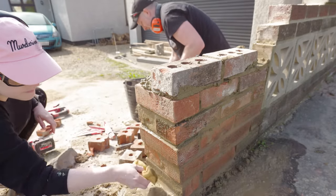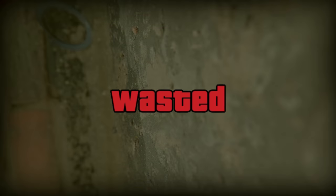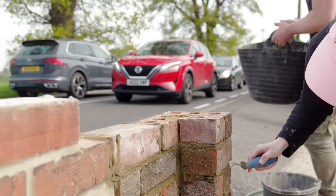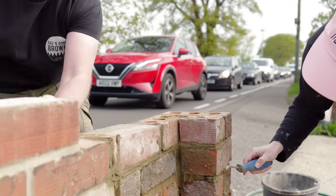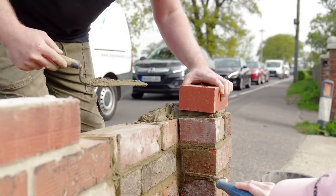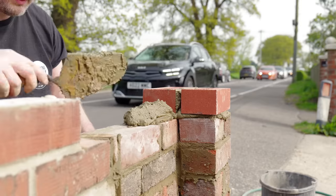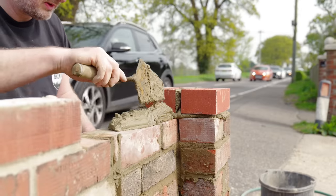Another lens now fitted to the camera and time for the new bricks to be added. It might have been a good idea to mix these up with the old ones to place them more randomly within the wall but I didn't think of that unfortunately — though it's not the end of the world.